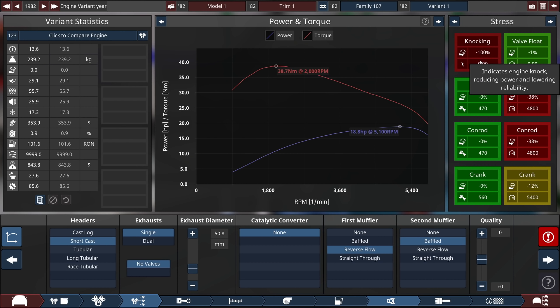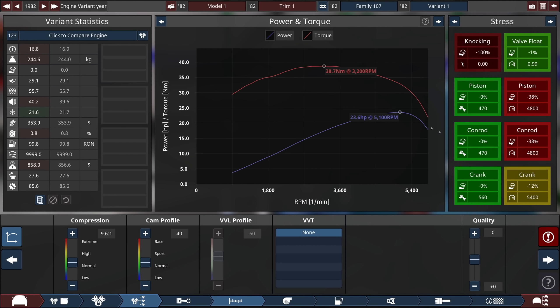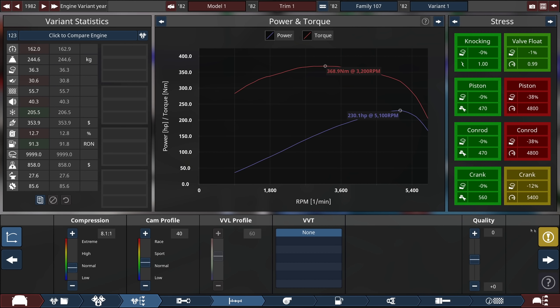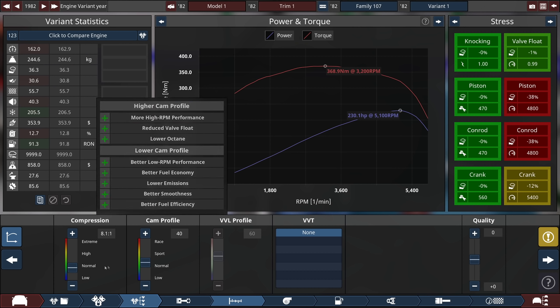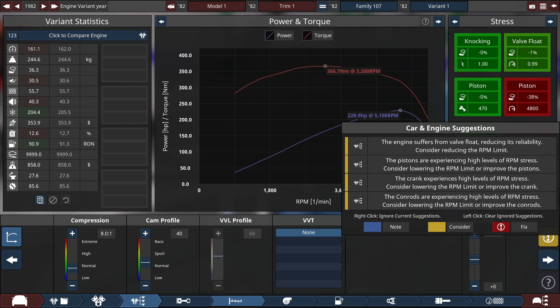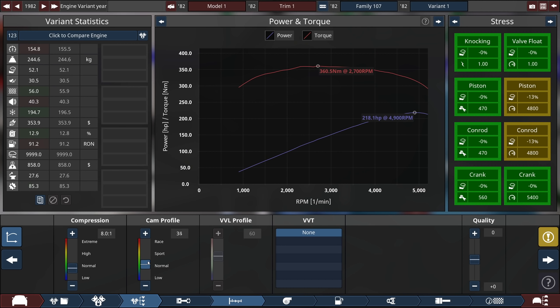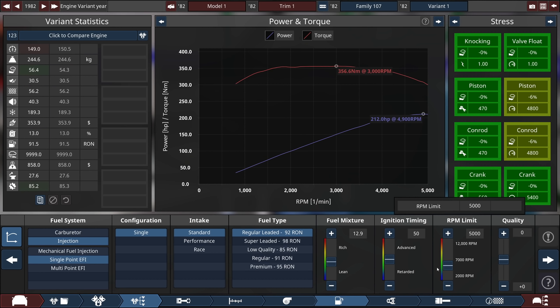We have some minor issues. The car can't take this high of RPM — the limit is way too high for these pistons and conrods, and the knocking is quite significant, probably too high compression. We need 99 octane and we're not getting that. There we go, 230 horsepower — that's looking a lot better. It was suffering from valve float too. Basically I just need to turn down the cam profile so our power peak is a little bit lower, and turn some of this stuff way down.